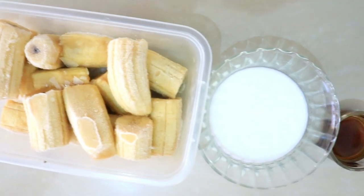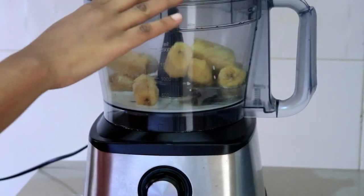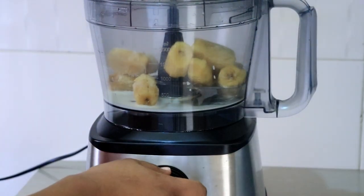For the second ice cream I'm going to be doing a vanilla ice cream. For this one I'm also going to add three bananas and two tablespoons of milk.